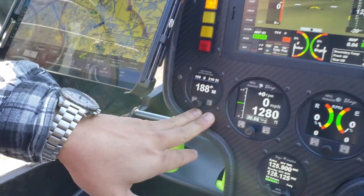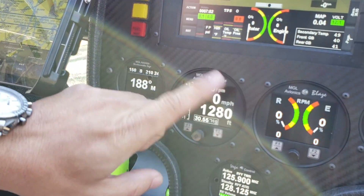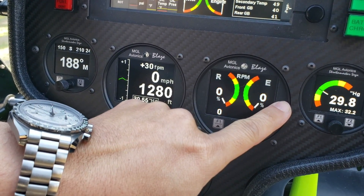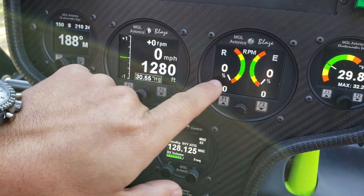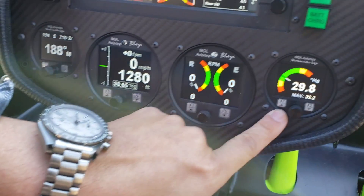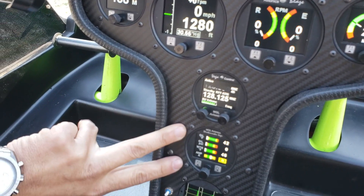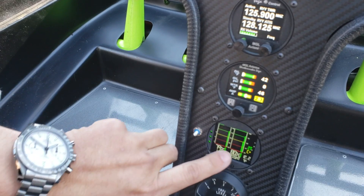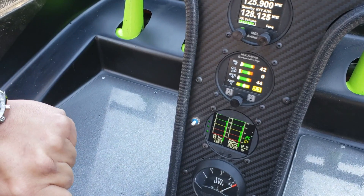You have the compass, airspeed, vertical speed, and altitude on this one. You have a split gauge here showing rotor RPM and engine RPM — you want to keep those at 100% unless you're rotating, in which case your engine will drop but your rotor you want to keep at 100%. This is your engine manifold pressure, your radio, other sensors, and a fuel gauge with 15-minute trending — it's a pressure sensor and very accurate.